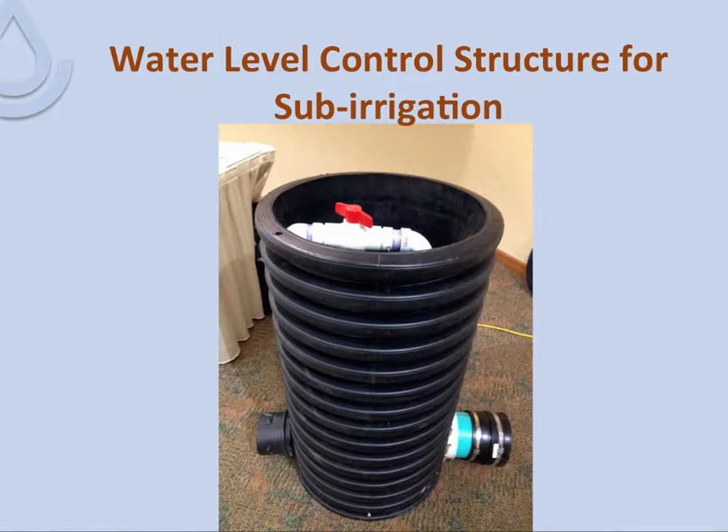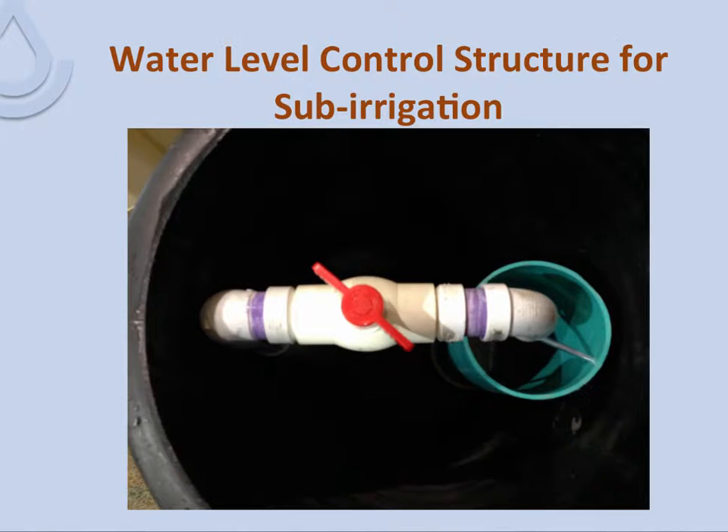This is a commercially available water level control structure manufactured by a company specializing in sub-irrigation. On the right they have a PVC insert with rubber boots for attaching the pipe. Looking down from the top, the aqua-colored PVC pipe extends to the top — that is where the water would come in for drainage, or under sub-irrigation the white pipe would open a valve to put water back in. These types of pipe systems can be used on just about any size of tile drains, from laterals to sub-mains to mains. A similar system could be set up with other control structures for sub-irrigation, with water introduced on the upstream side.